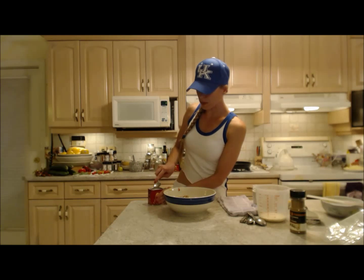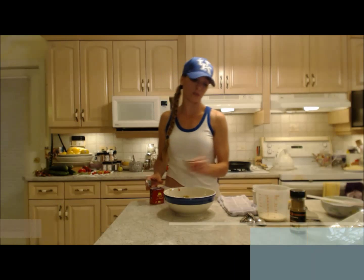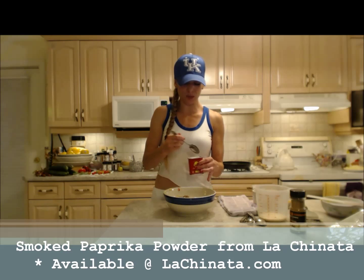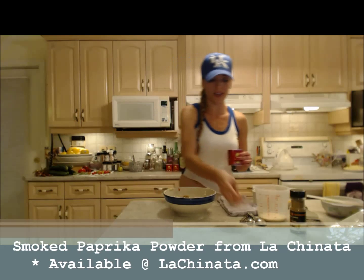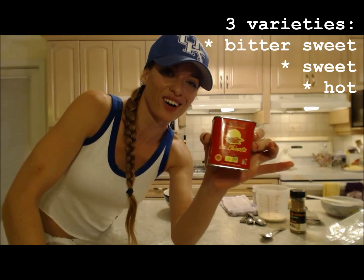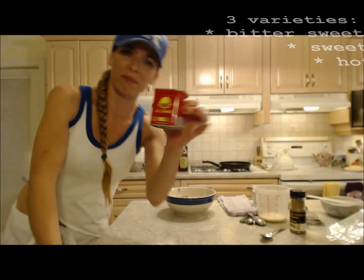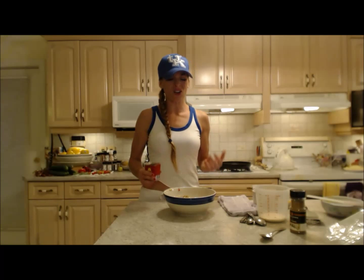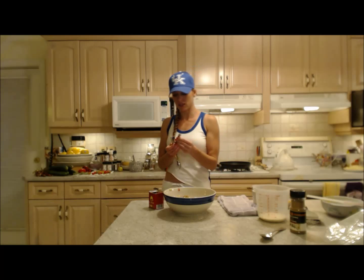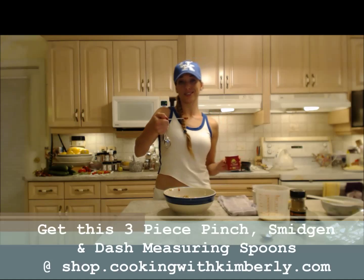I'm also going to use something to make it a little spicy. Instead of chili flakes, cayenne pepper, or chili powder, tonight I'm using this awesome smoked paprika powder — it's a hot smoked paprika powder. They have sweet, bittersweet, and hot varieties, and this is from Lachinata.com. Unbelievable smell, taste, the whole line — I'm a believer. I'm going to put just a little bit in — this is super hot, so about a dash, roughly an eighth of a teaspoon.